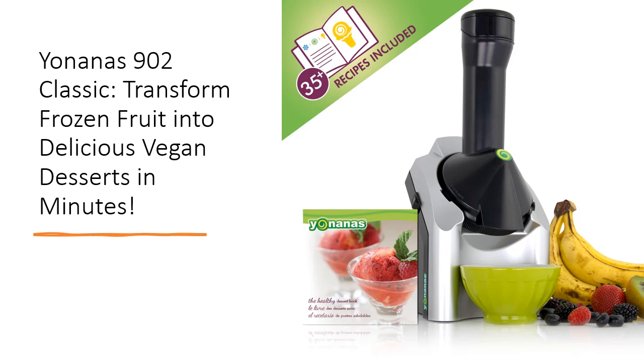The versatile machine allows you to make single servings or enough for the whole family. Its top-rack dishwasher-safe parts ensure easy cleanup, making it a convenient addition to any kitchen.